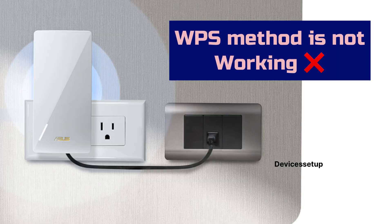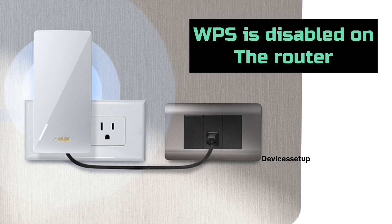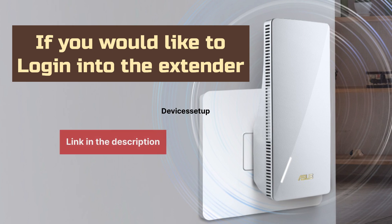If the WPS setup method is not working, it could be possible that WPS is disabled on the router. You can watch the video given in the description to learn how to enable it. Moreover, if you would like to log into your extender after it is set up, there are different instructions for that — you can watch the video given in the description to learn about that too.